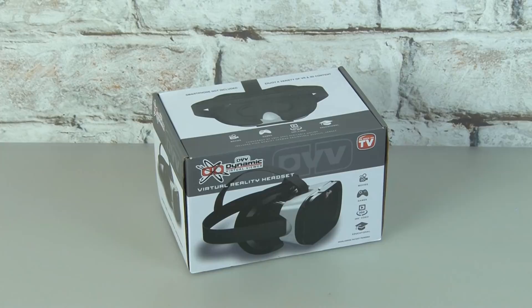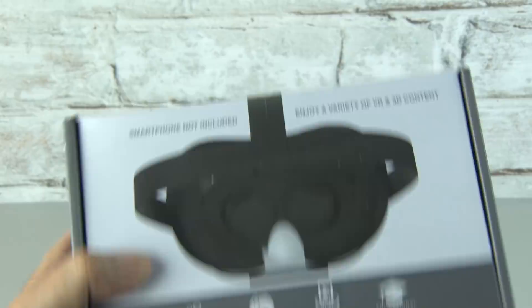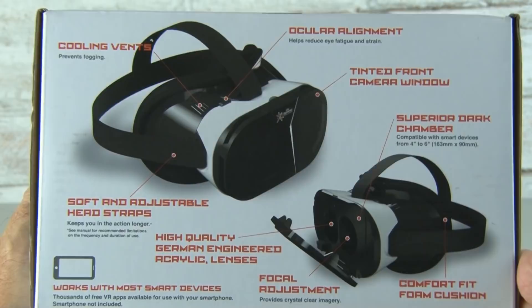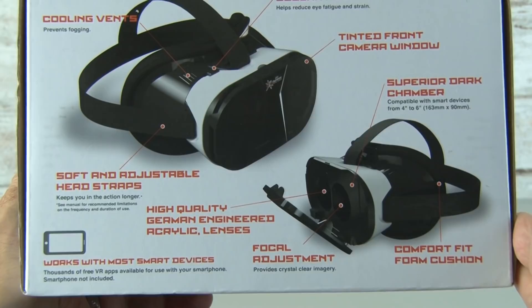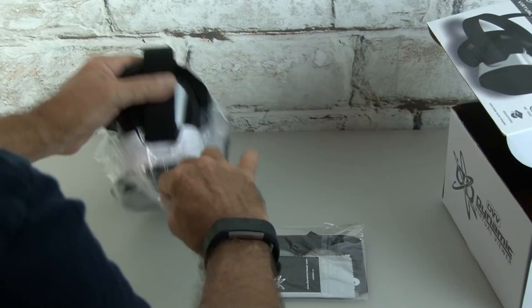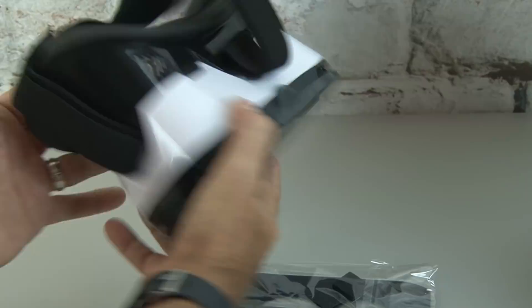Next up in our list of smartphone gizmos is the Dynamic Virtual Viewer. This is a virtual reality headset that works with most smart devices. It has ocular alignment, a tinted front camera window, a superior dark chamber, comfort fit foam cushion, high quality German engineered acrylic lenses, and it's adjustable for any size head. We'll pop open the box and pull out the Dynamic Virtual Viewer — it's wrapped in plastic and has a protective film over the tinted front camera window, which we'll rip off. The front window opens up and that's where you put your phone. There's an instruction sheet with super tiny print, a lens cleaner, and two optic optimizers depending on the size of your phone. I'm going to use the number two optimizer because I have a larger phone, according to the instructions.